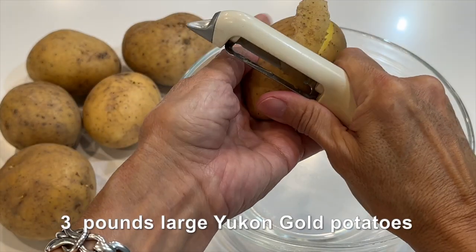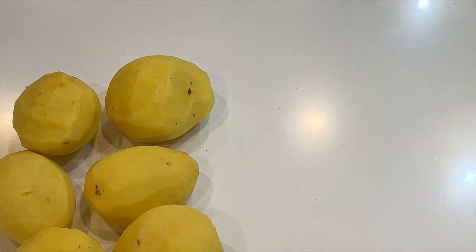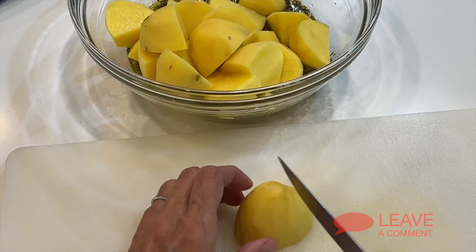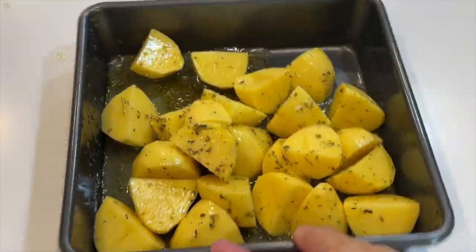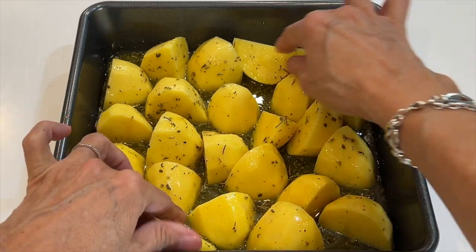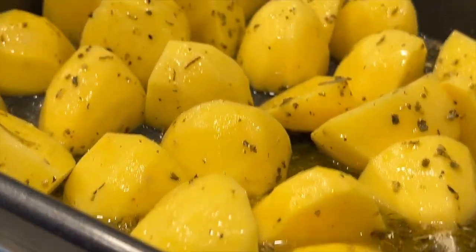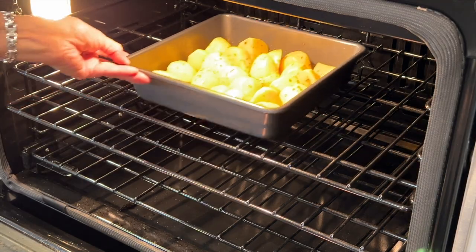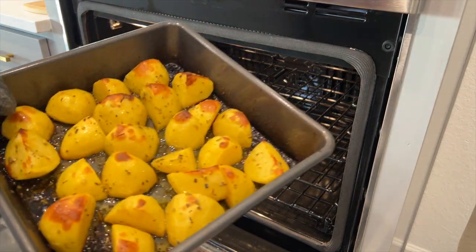Peel and cut your potatoes into quarter pieces and toss in the liquid to coat. Then arrange the potatoes with the liquid in an even layer, cut sides down. Roast the potatoes until fork tender, dark brown, and crispy on top, about 30 minutes.